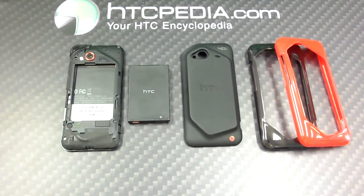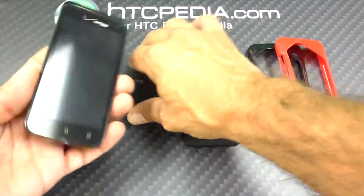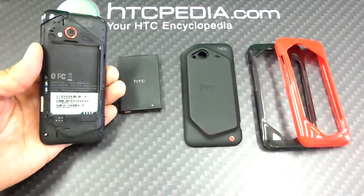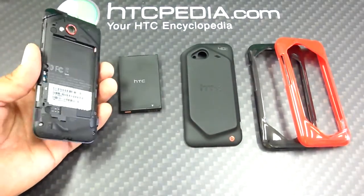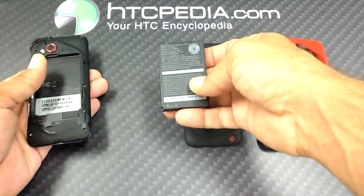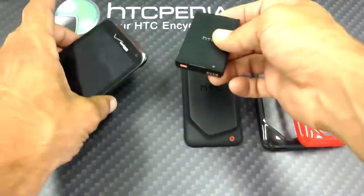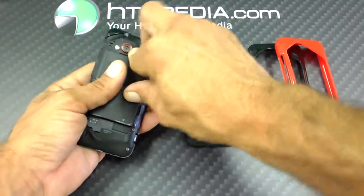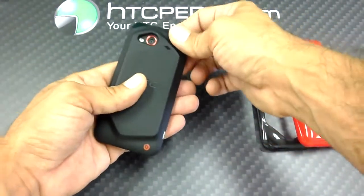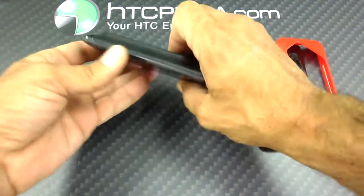What is going on everybody, Tom with HTCpedia. I have the HTC Incredible 4G LTE here, but as you can see I do not have the original back cover and I do not have the original battery. What I do have for you guys today is the 2150 extended battery for the Incredible 4G LTE. I'll show you how that fits — it comes with a different backing, just like that.